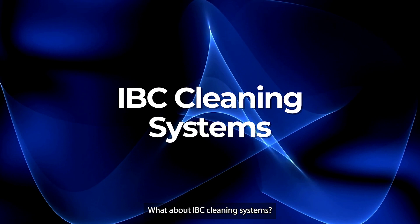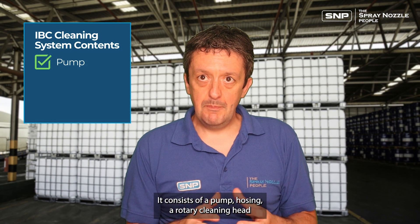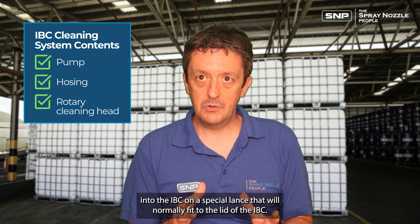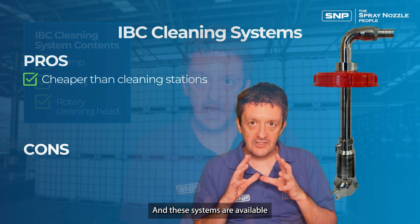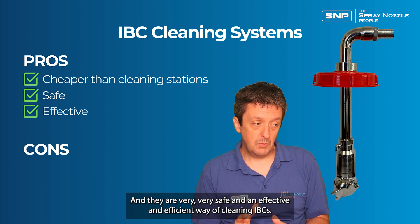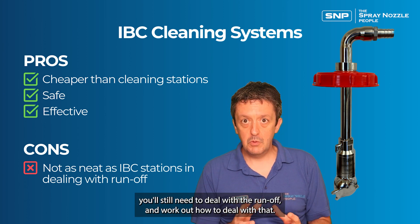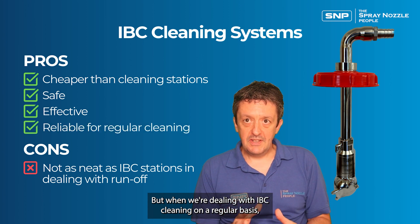What about IBC cleaning systems? These are a halfway house between fully automated cleaning stations and manual cleaning. They consist of a pump, hosing, and a rotary cleaning head inserted into the IBC on a special lance that normally fits to the lid of the IBC. They're a semi-automatic cleaning system, available for a fairly modest amount of money — far cheaper than cleaning stations — and they are a very safe, effective, and efficient way of cleaning IBCs, though you'll need to work out how to deal with the runoff yourself.